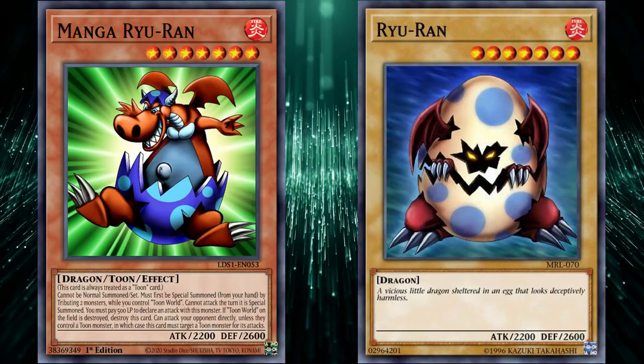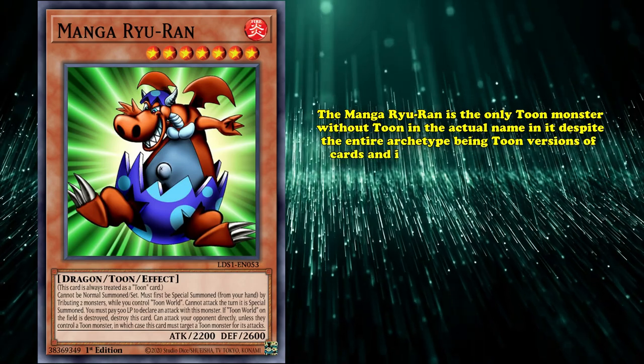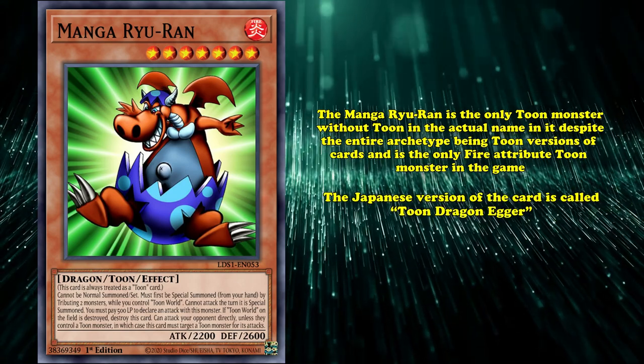Why Manga Rua is on this list is the artwork of the card and some of the lore behind it. Manga Rua is the only Toon monster without 'Toon' in the actual name, despite the entire archetype being Toon versions of cards, and is the only fire attribute Toon monster in the game. Although it's not the same case as the Japanese version of the card, as that version is just called Toon Dragon Egger.